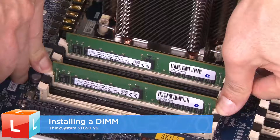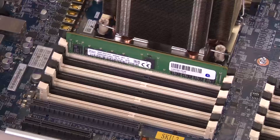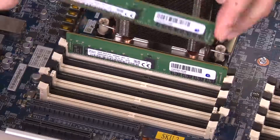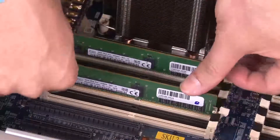Installing a DIMM. Open the retaining clips at each end of the memory module slot. Firmly press both ends of the memory module straight down into the slot until the retaining clips snap into the locked position.